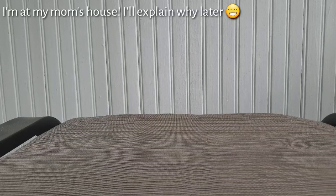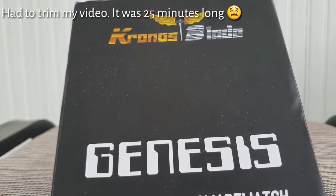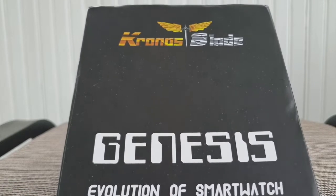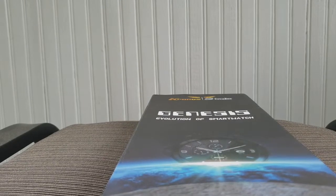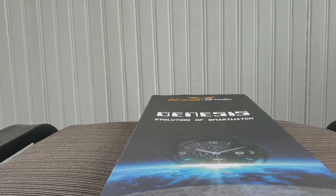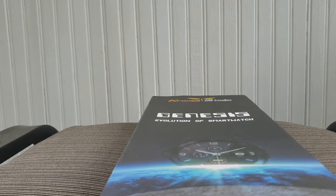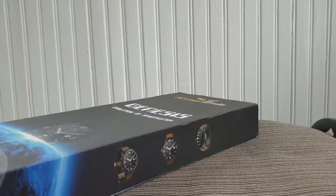Hey everyone, TechoG here representing those who are 40 and up with Luther Tech, and this is going to be a very special unboxing video. Baby comes in right here — can you see this thing? I can't believe that I got this watch and I didn't even pre-order it. This is the Chronos Blade Genesis Smartwatch. So let's check out what's in this box. I am so excited.